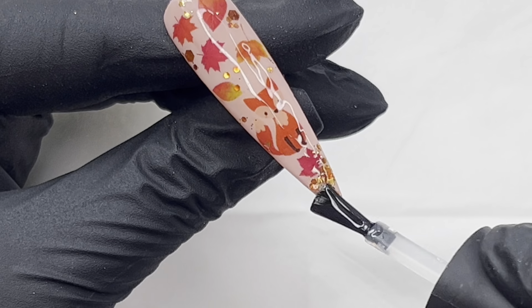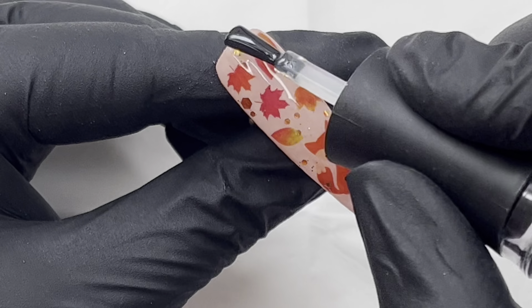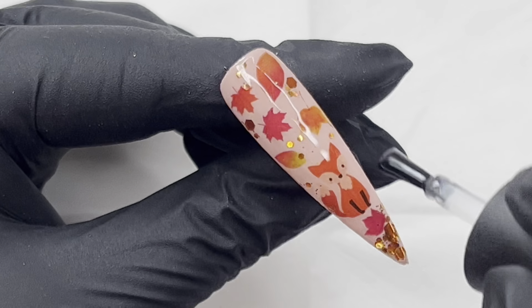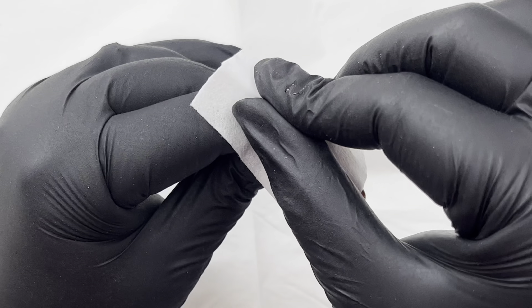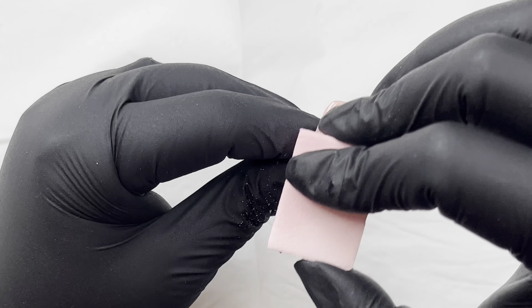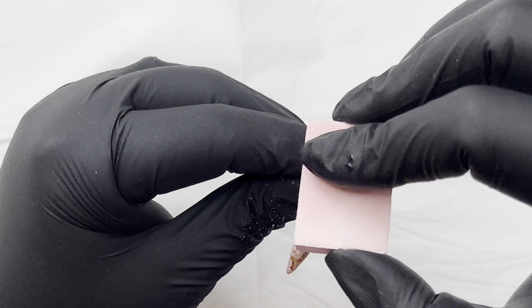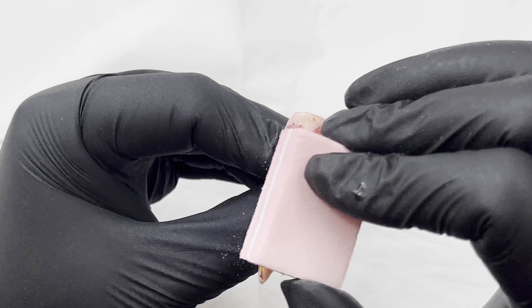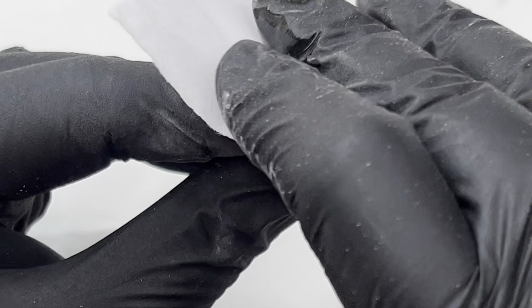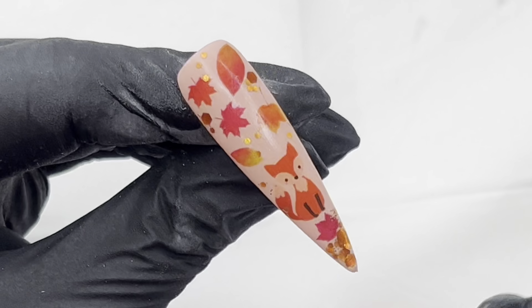Once I've cured everything, I'm going over to encapsulate it with some builder in a bottle, just making sure everything is nice and covered. I'm turning it upside down so gravity can do its thing. After it comes out of the lamp, I'm taking off the tacky layer, then buff, buff, buff to make it nice and smooth, and brushing off and wiping away the excess dust.